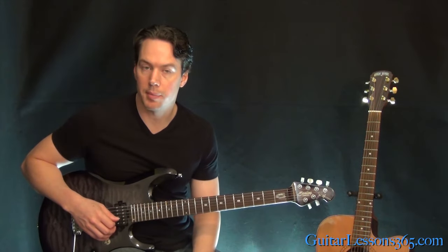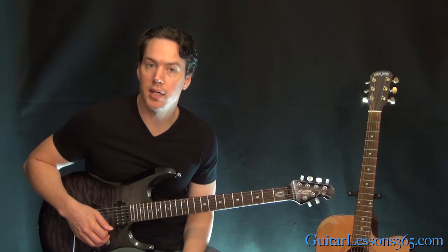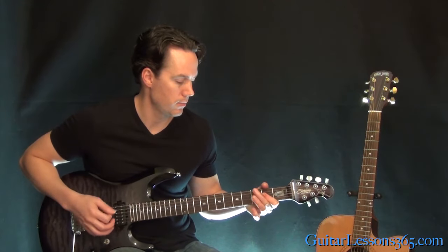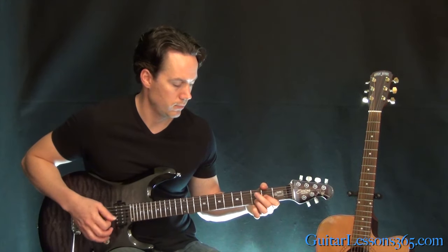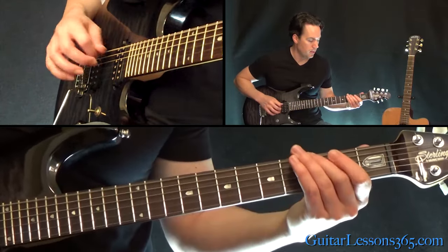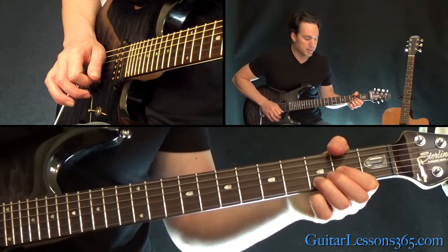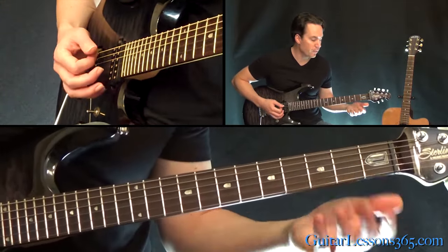Then it takes us to the chorus, which like we talked about before is the same as the intro — nothing else to learn there. The only other part we have to look at is the solo rhythm, which is going on underneath the guitar solo. So that's the first half of it at least — it's just up at the A power chord, and then the 3rd fret on the 6th string, back to the A power chord. Then with that A a couple times, you go to that D chord, and then the same ending that we've been doing. You do that riff 4 times.